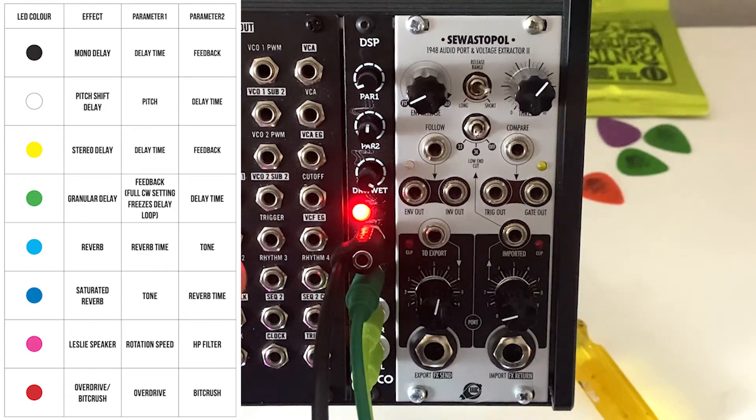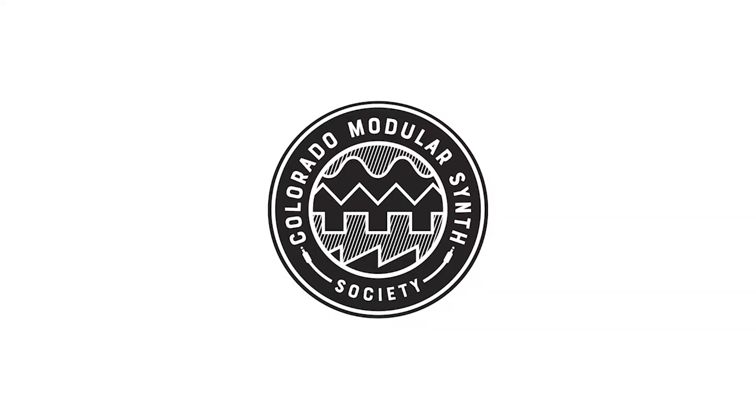I want to do a quick shoutout to the Colorado Modular Synth Society. If you want to hang out with cool people making real connections and one of the coolest chat rooms online, check it out. I'm literally in there a lot avoiding my actual workday, hanging out on Discord. There are a lot of other cool, really interesting people there — so definitely check it out. Can't sing its praises enough.